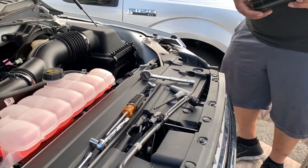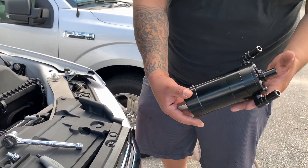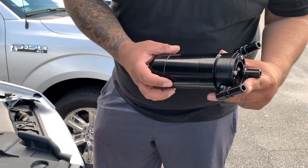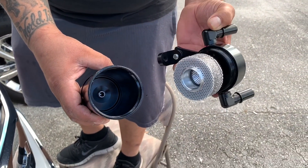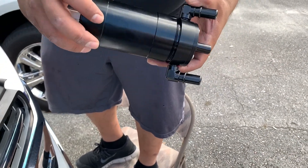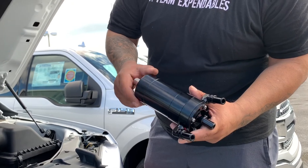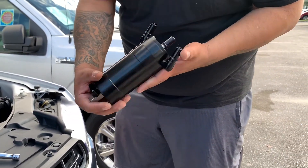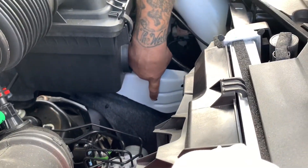Randy is going to show us the dual valve catch can that we're getting ready to install on the driver's side frame rail. This is our patented four-stage design. It comes with a drain valve so you don't even have to open it — just pop it open and drain it. We're going to mount it off this hole on the frame.